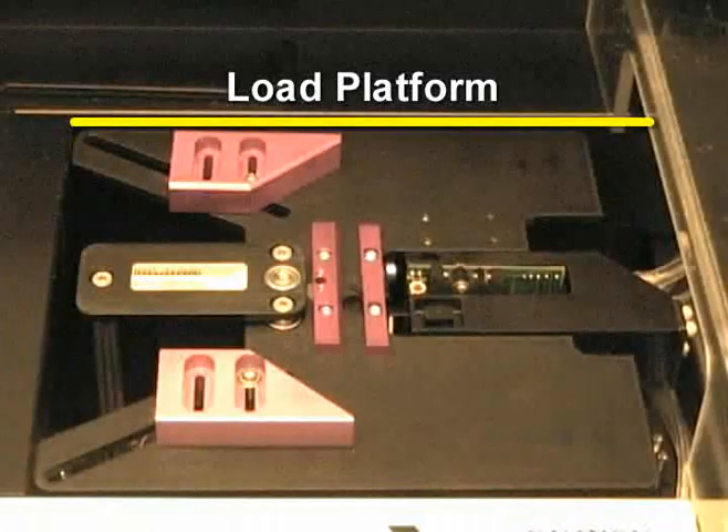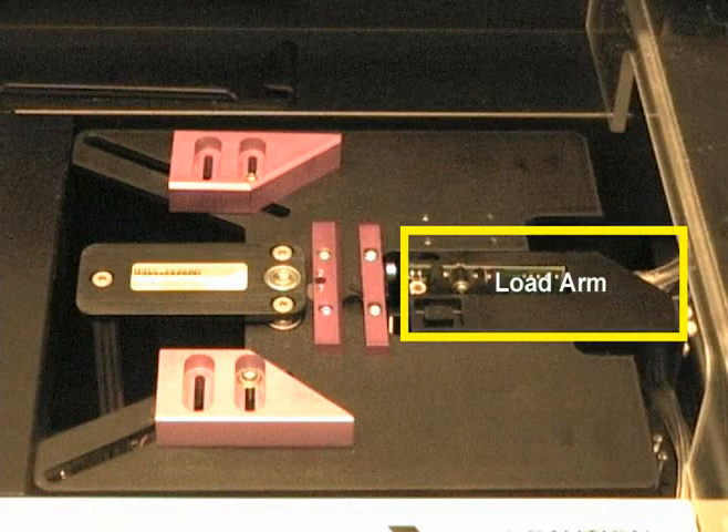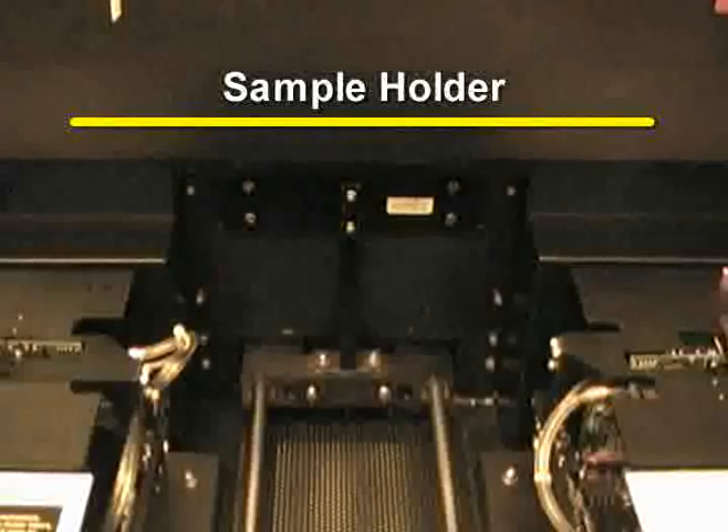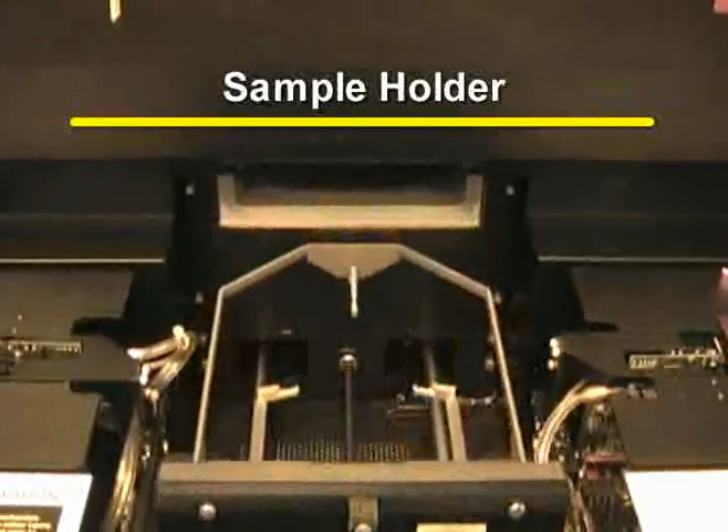The load platform is located on the left side of the Asher. It holds the boat with the unprocessed wafers. The load arm takes the wafer from the load boat and sets it onto the process sample holder. The process sample holder is located on the main door that seals the chamber.